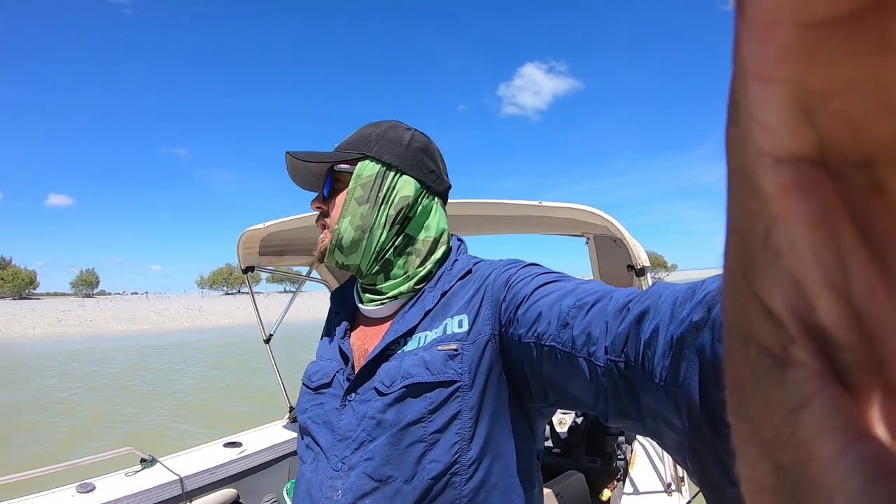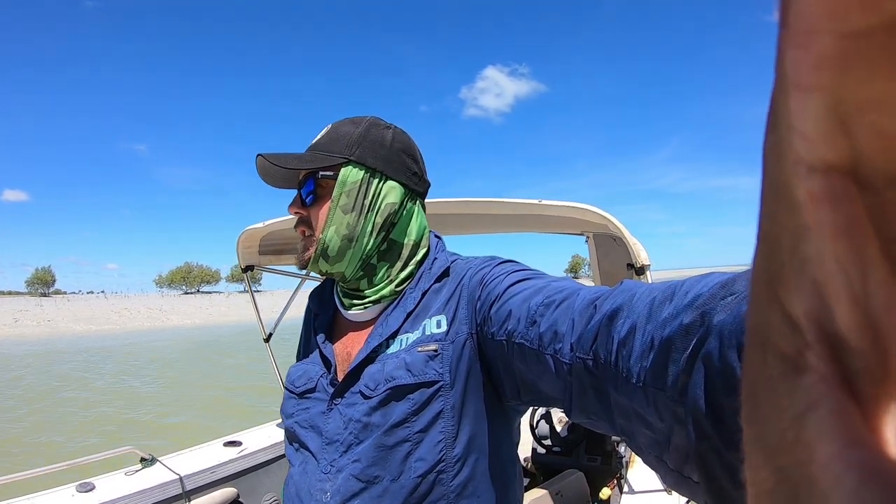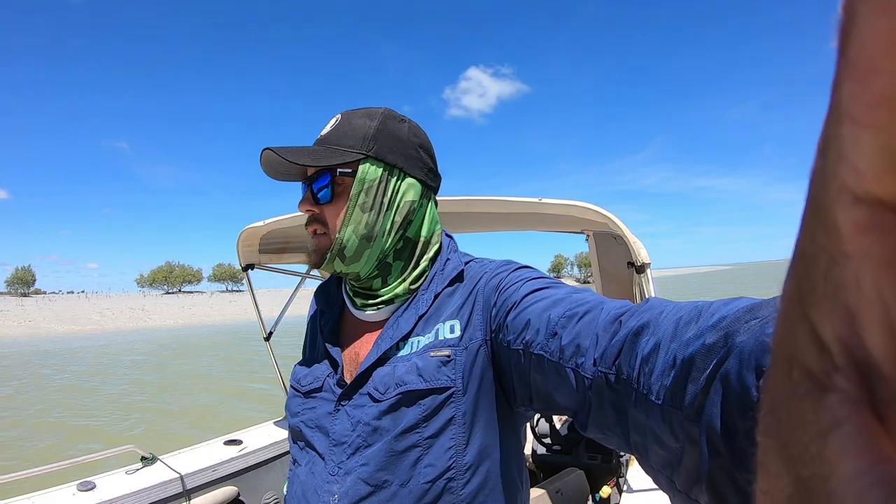Just catching little threadies and a few little caddies and things, but not getting anything on the braid. I'll get another bait in and see what happens.